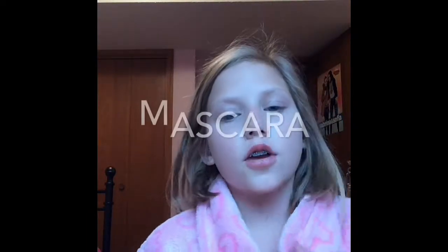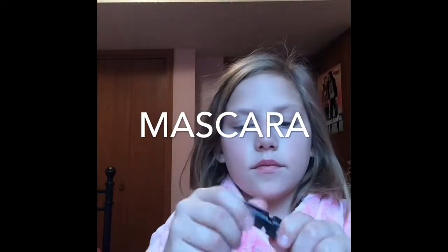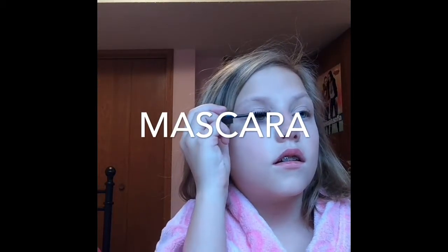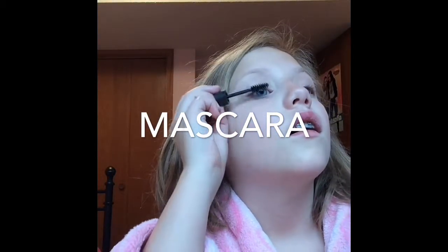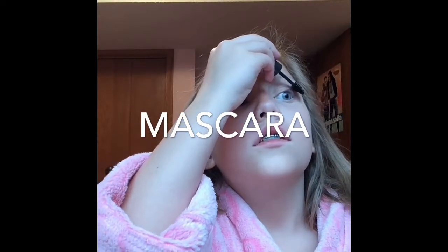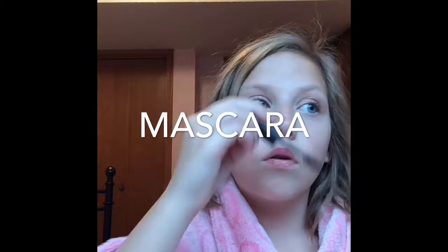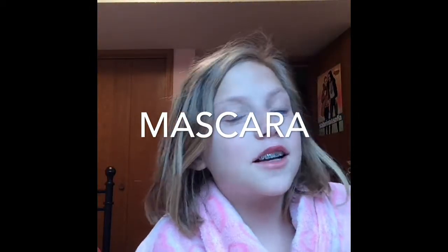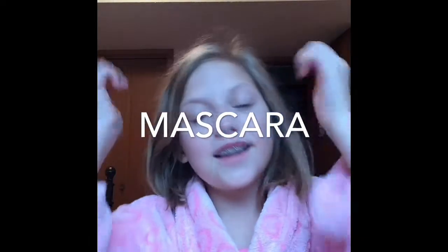Now that I'm all done with the eyeshadow, I'm going to go with my mascara. Of course, I'm just going to put it on my eyelashes. Comment down below if you guys hold your breath when you're doing your mascara. I need my mascara to be perfect — I'll let you guys know more in the vlog.